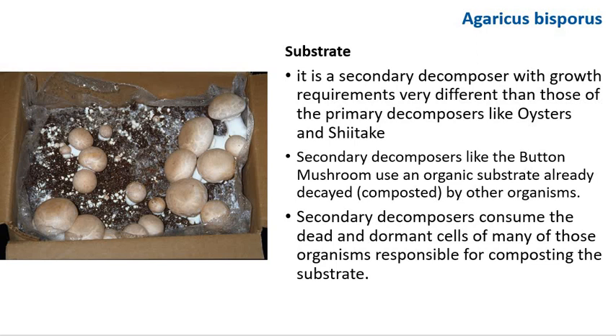Agaricus bisporus is a secondary decomposer with growth requirements very different from those of primary decomposers like oyster and shiitake. Secondary decomposer mushrooms use an organic substrate already decayed or composted by other organisms. Importantly, secondary decomposers consume the dead and dormant cells of many of those organisms responsible for composting the substrate.